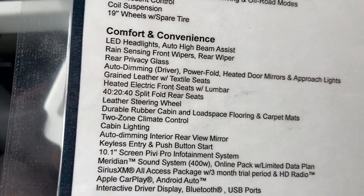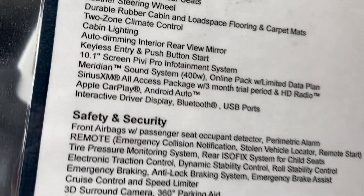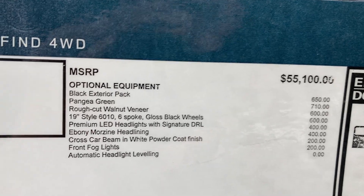Got the cabin air filter, rain-sensing wipers, LED headlights, heated and power mirrors. Two-zone climate control. Keyless entry. Push button start. Apple CarPlay. Android Auto. Blind Spot Alert. Pangea Green is a $710 option — not cheap at all.